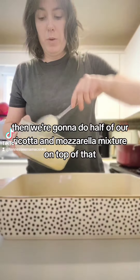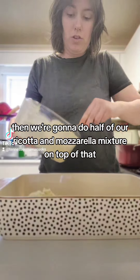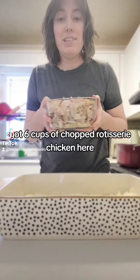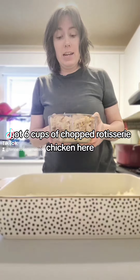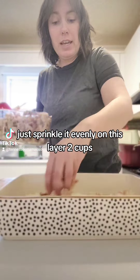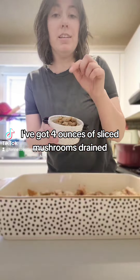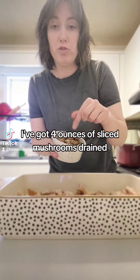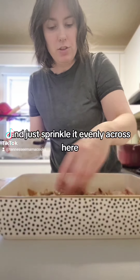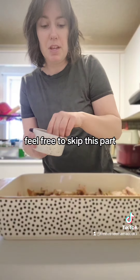Now go in with about a cup of alfredo sauce and spread it around. Then do half of the ricotta and mozzarella mixture on top and spread it evenly. I've got six cups of chopped rotisserie chicken and I'm going to sprinkle two cups of it evenly on this layer. I've got four ounces of sliced canned mushrooms drained, and I'm going to take about a third of them and sprinkle evenly across. If you don't like mushrooms, feel free to skip this part.